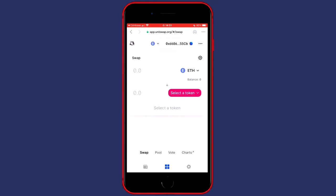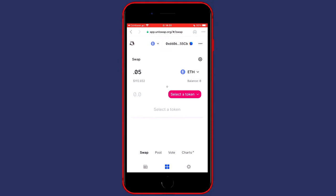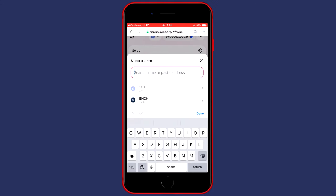Once your wallet is connected, go over to swap and select the currency set as the from field, which for me is Ethereum — that's completely fine for this example. Fill in the amount you would like to buy and you will also see the price in dollars below the price in the cryptocurrency. So 0.05 Ethereum is worth $192.